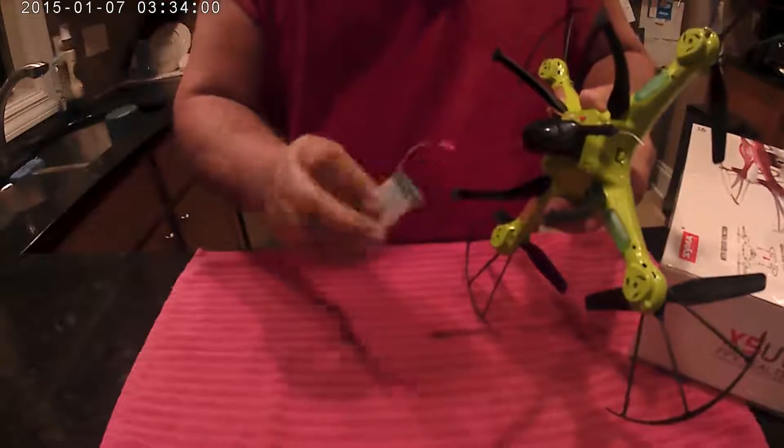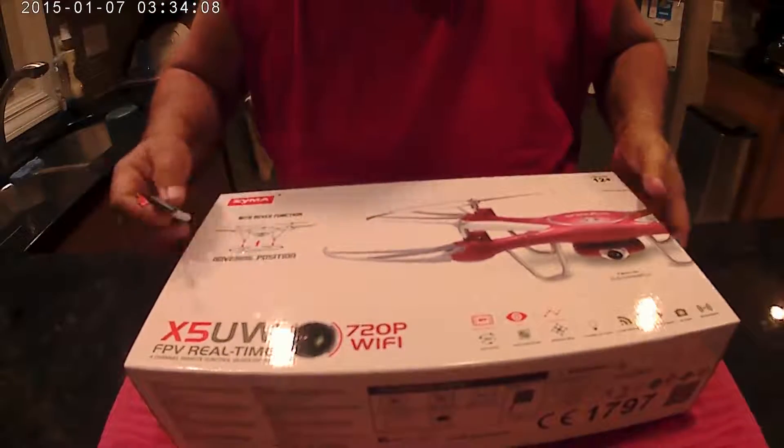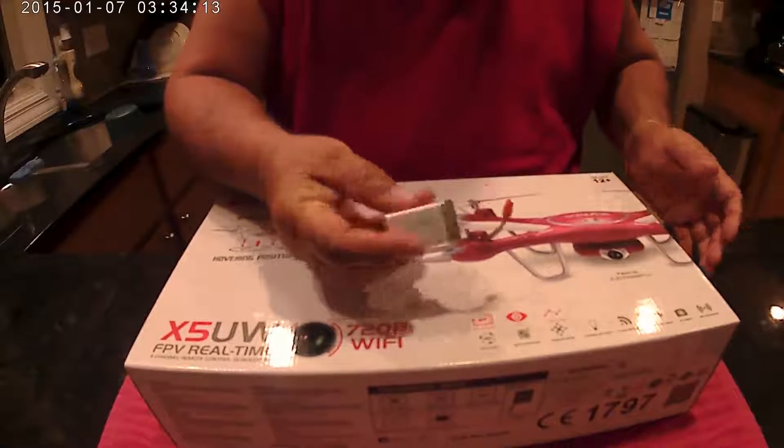This actually uses this battery, and there's a little problem with this — they went to more of its own battery style, so I can't use these. It kind of sucks. I have six of these and it would be nice to use them in here.